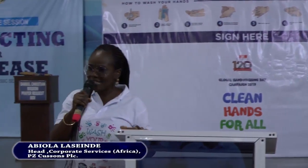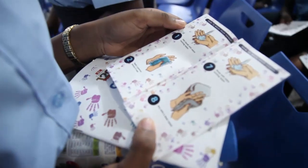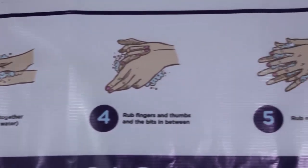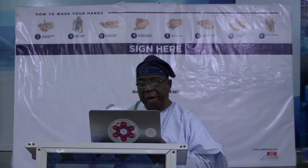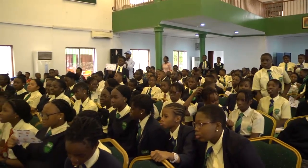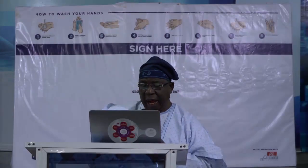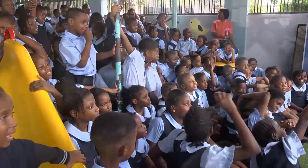We're really glad to be here with the top executive of PZ Cousins to share a bit with you about this very important concept. It is a great pleasure that I welcome you to the kickoff campaign of the year 2019 Global Hand Washing Day. The theme this year is Clean Hands for All.